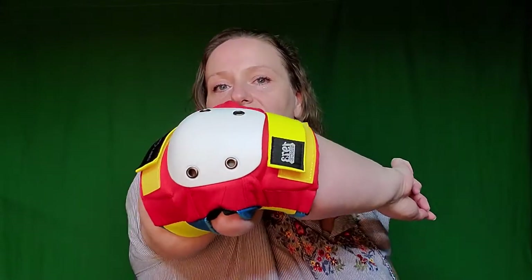Hey everybody! Welcome back to Quadi Boom Badi. Today we're going to be trying on elbow pads. It's gross. If you're new, please like, comment, subscribe, let me know you're there, check out my other videos, all that good stuff.